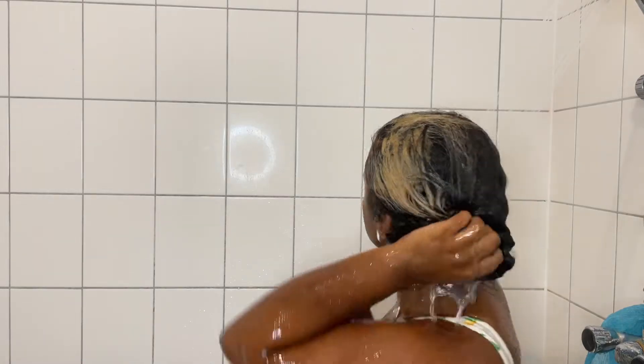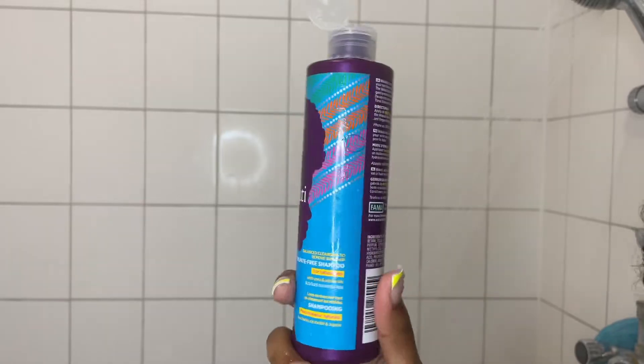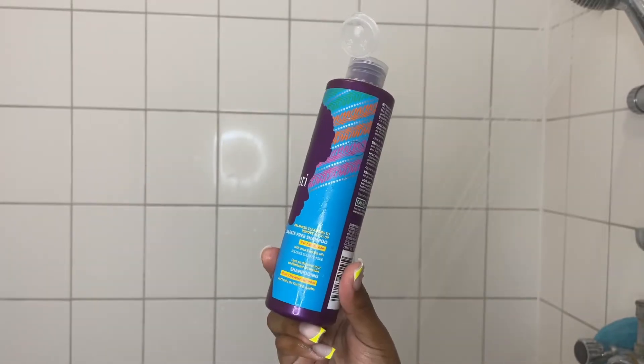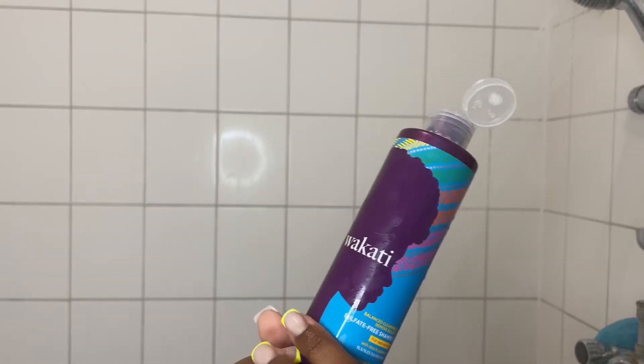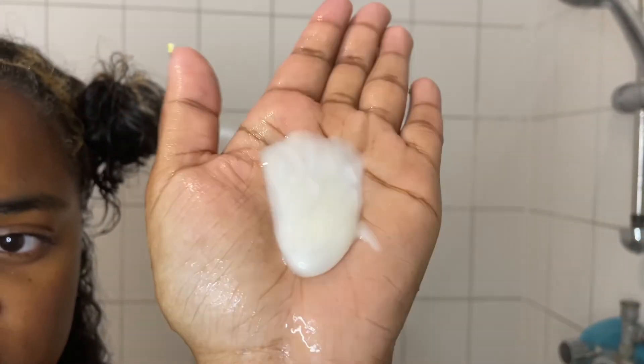Hi guys, welcome or welcome back to my channel. My name is Safira and if this is your first time, welcome. Today's video is a first impression on the Wakati hair products and as you can see I'm in the shower because the first product I'm going to be using is their sulfate free shampoo.